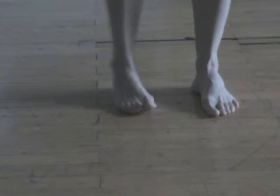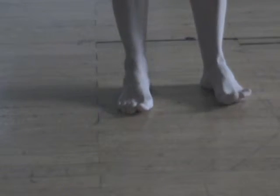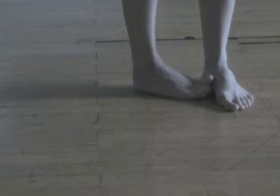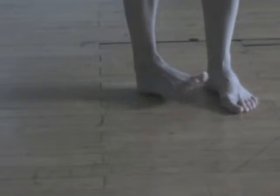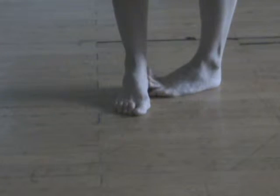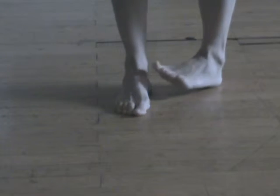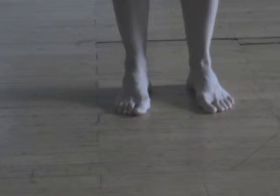Inhale, lengthen skyward. Exhale, lean to the right gently, using your right hand to lengthen your left arm. Breathe deeply into your left side body. Keep your feet and legs steady. Inhale, lift back to center.